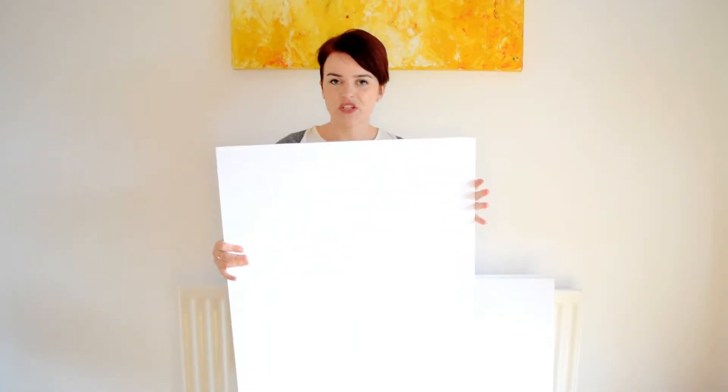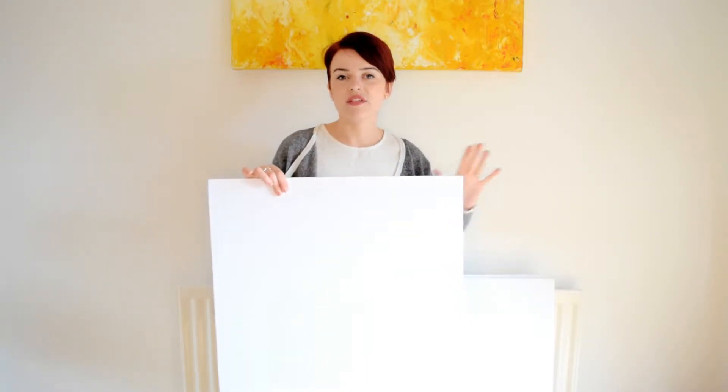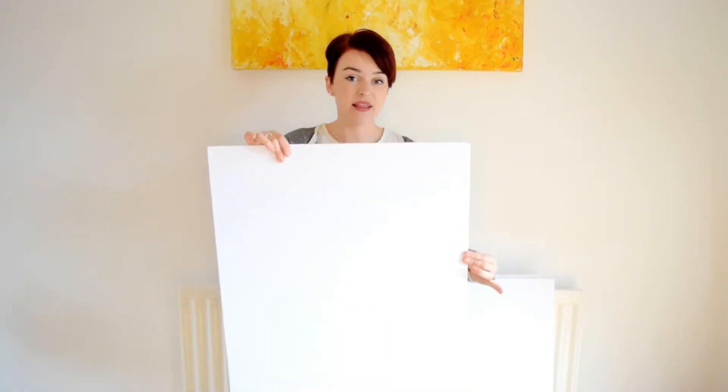I have a few different ones which I'm going to show you now, but you can also use a canvas — you can buy those big A1 canvases where you can pull a bit of material around and staple at the back. That's another option for something that's this sort of size: pretty portable and sturdy.